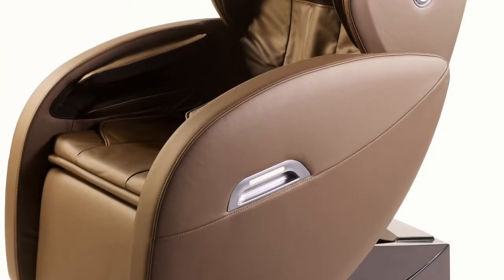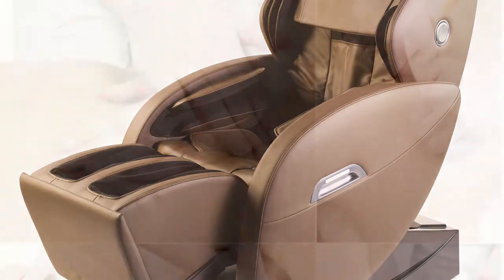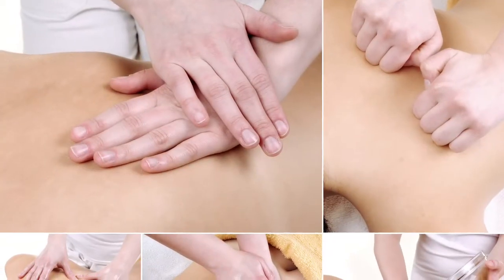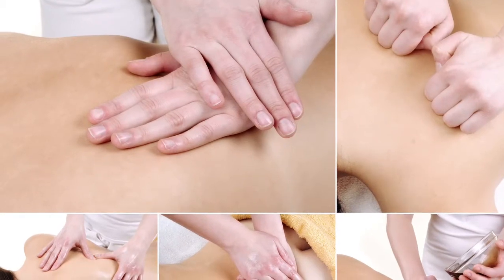The 7716 Massage Chair by Core 9 Massage Technology is a fashionable massage chair that only discloses the tuck-away ottoman when you're ready to get a massage. It's like having a massage therapist in your home 24 hours a day, 7 days a week, 365 days a year.